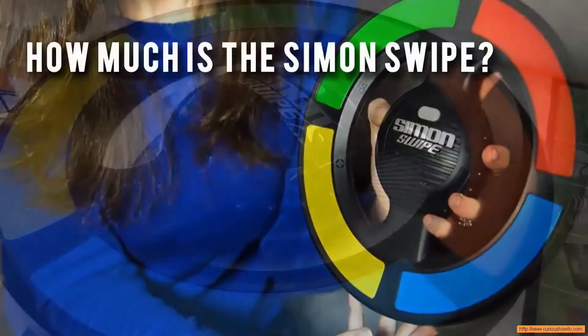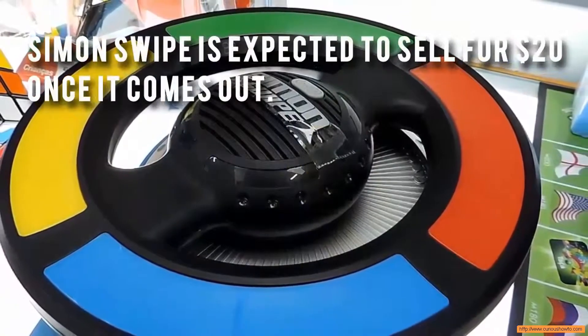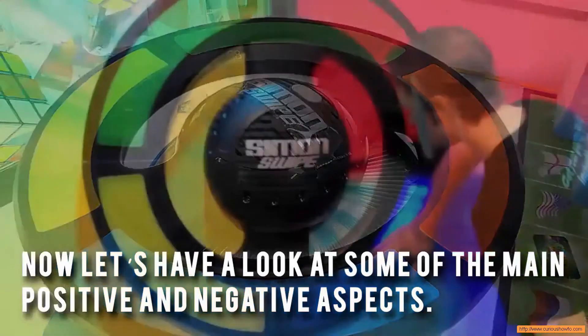How much is the Simon Swipe? Simon Swipe is expected to sell for $20 once it comes out. Now, let's have a look at some of the main positive and negative aspects.